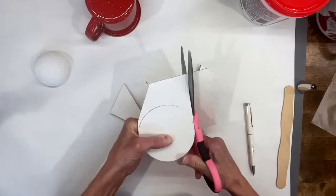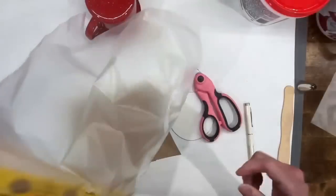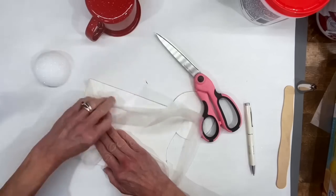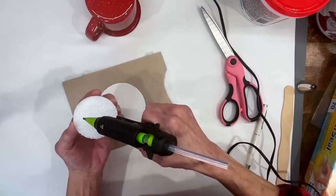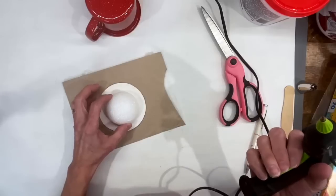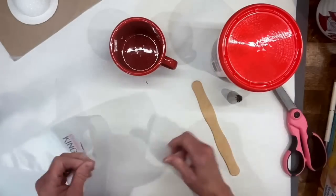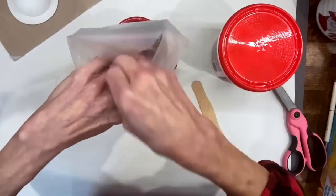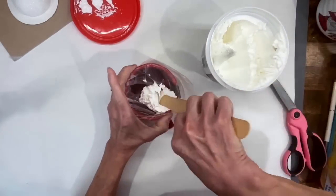First, take your styrofoam ball and cut it in half — you can use whatever size you want, it's more of a filler so you don't have to use as much spackling. Trace out your mug on a thick piece of chipboard or cardboard — this is going to be the base of our whip topping mug topper. Take some press and seal — or cellophane or whatever you want — to cover your piece of cardboard so the spackling will not stick to it. The press and seal was good because I could spin the cardboard while decorating. Attach your styrofoam and make sure it's right centered in the middle of your base.